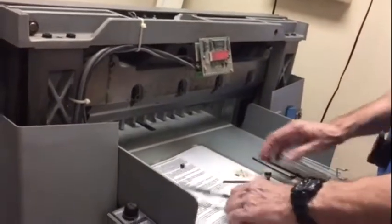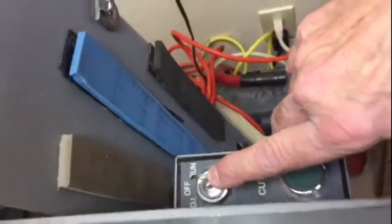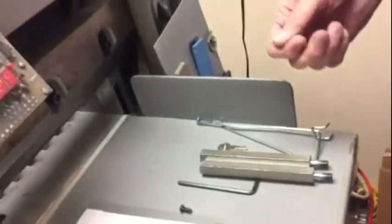Okay. What you do now is, you turn it to off. Turn it to off. I'm supposed to take the key out and unplug it, but I usually don't.